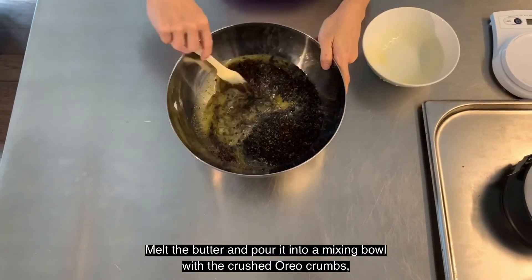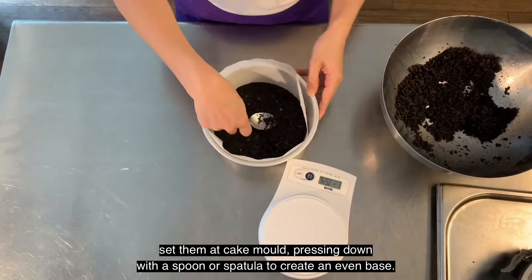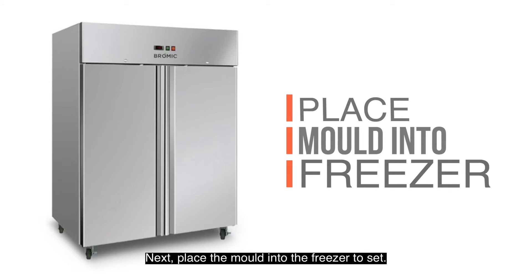Melt the butter and pour it into a mixing bowl with crushed Oreo crumbs. Set them at the cake mould, pressing down with a spoon or spatula to create an even base. Next, place the mould into the freezer to set.